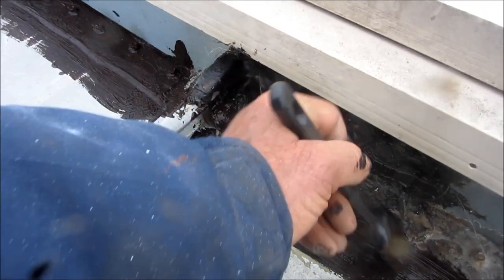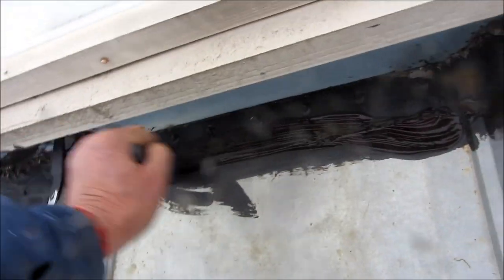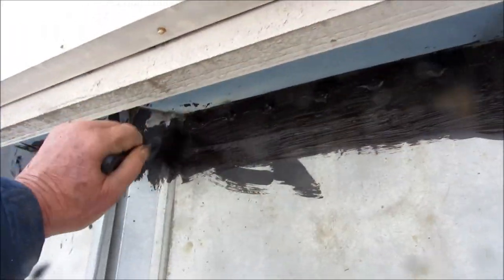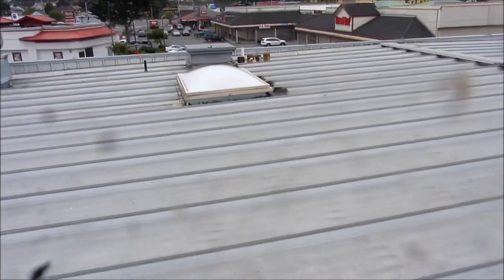This is just temporary, kind of the economical, get-you-by-for-a-few-months kind of thing. This is actually probably the third coat here. We had quite a bit of problem with that area over there which finally quit.